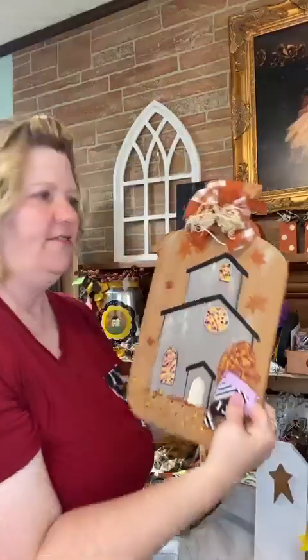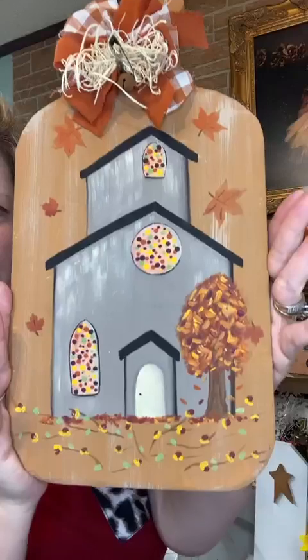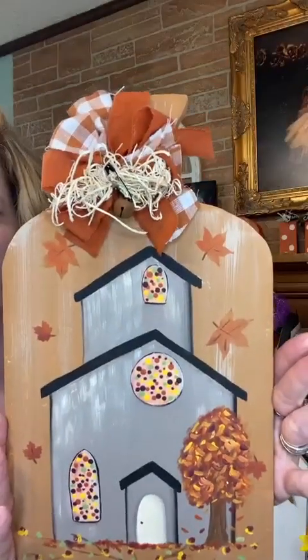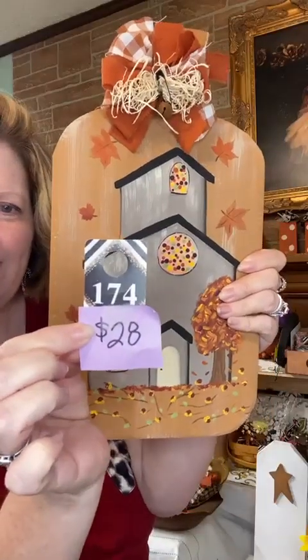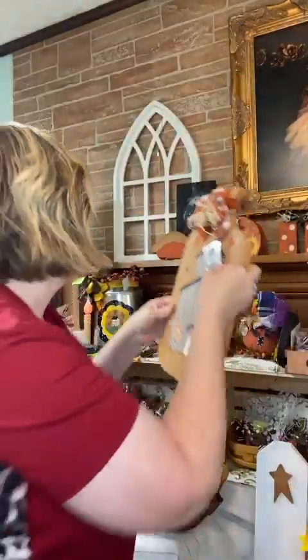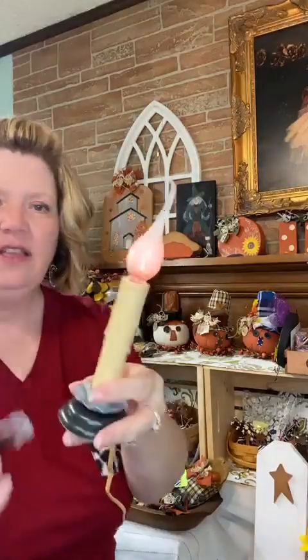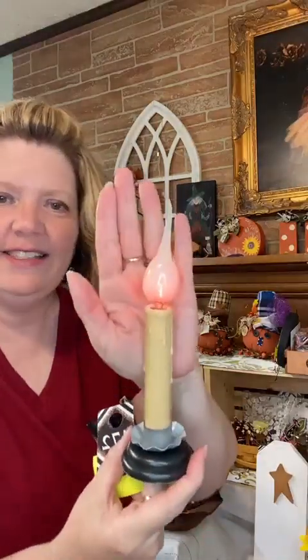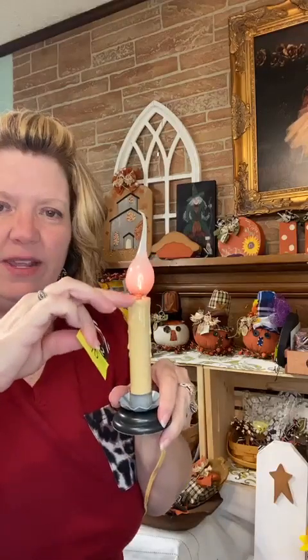Next I have a pumpkin cutout painted with a primitive church and fall scene with fall leaves, and a handmade rag bow on top — number 174, $28. I also have flicker lights that are really pretty for fall — they have a real pretty orange bulb that looks better in person than on camera. They're five inches tall from the base, number 172, $10, and I have two available.